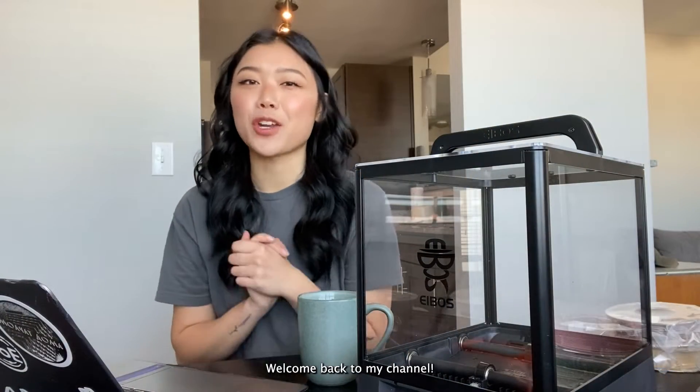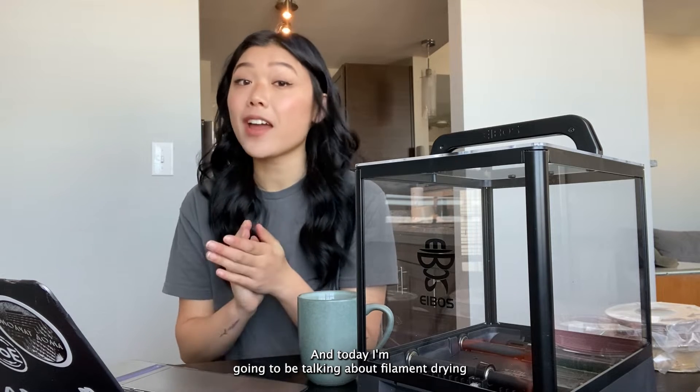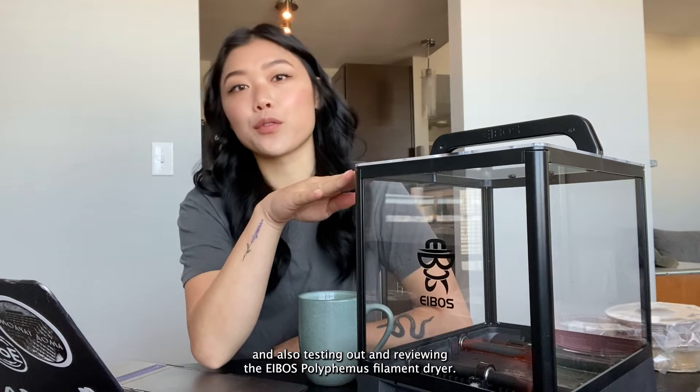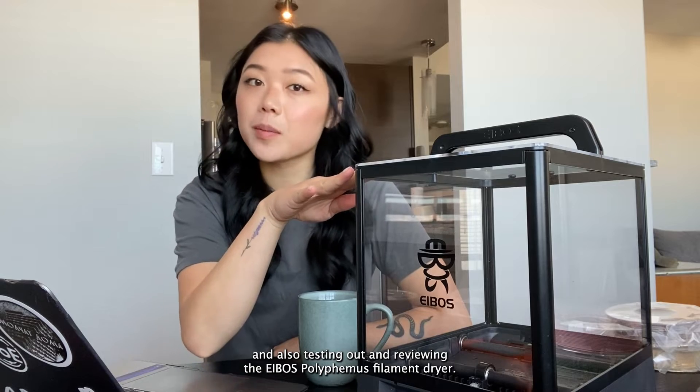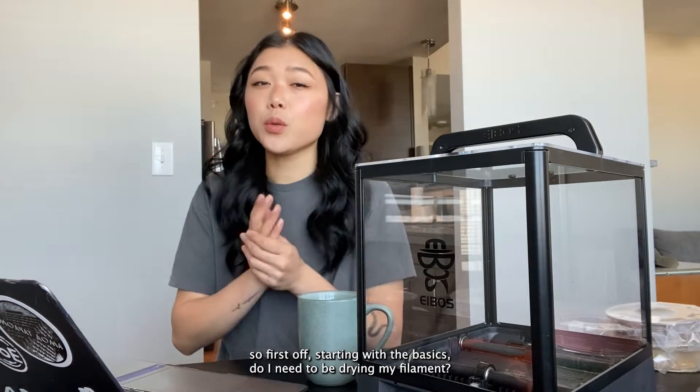Hey everyone, welcome back to my channel. My name is Emily and today I'm going to be talking about filament drying and also testing out and reviewing the Ibis Polyphemus filament dryer.